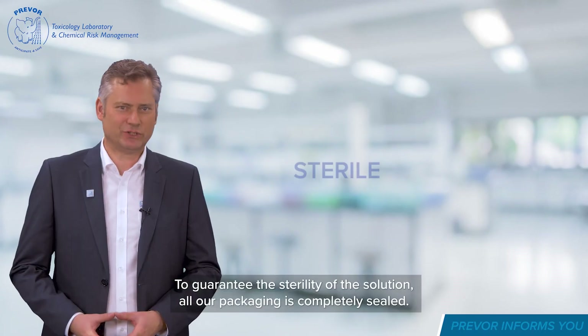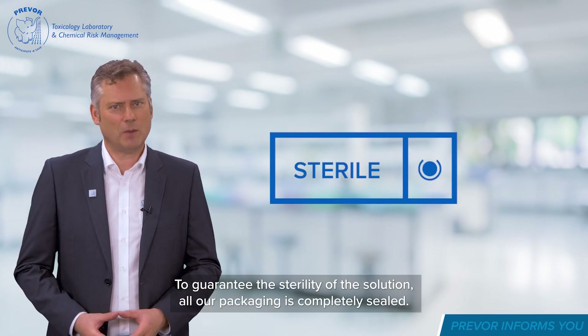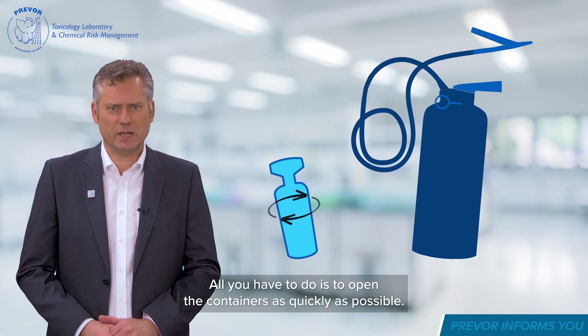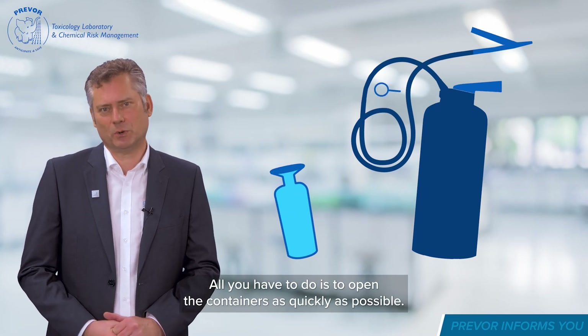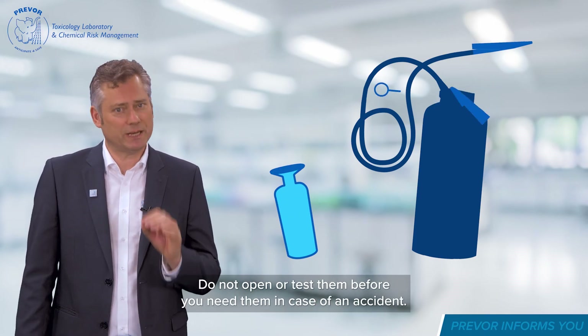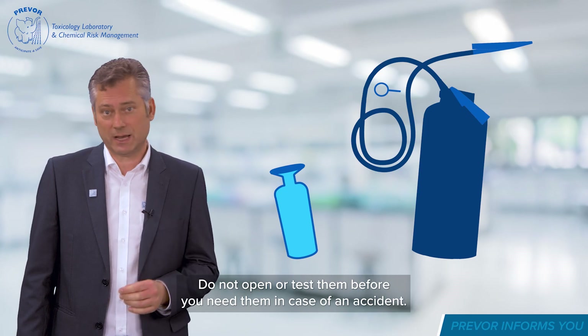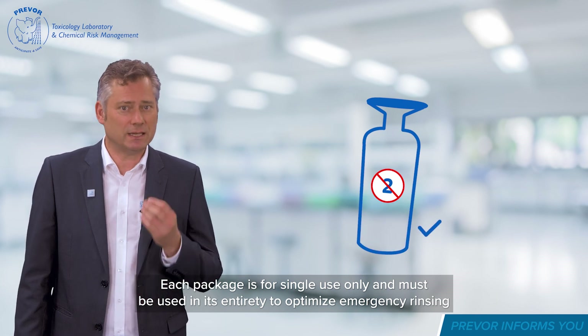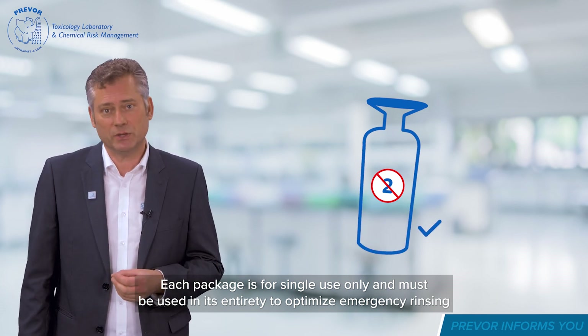To guarantee the sterility of the solution, all packaging is completely sealed. All you have to do is open the containers as quickly as possible. Do not open or test them before you need them in case of an accident. Each package is for single use only and must be used in its entirety to optimise emergency rinsing.